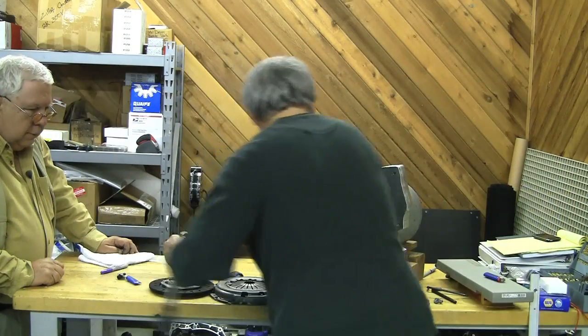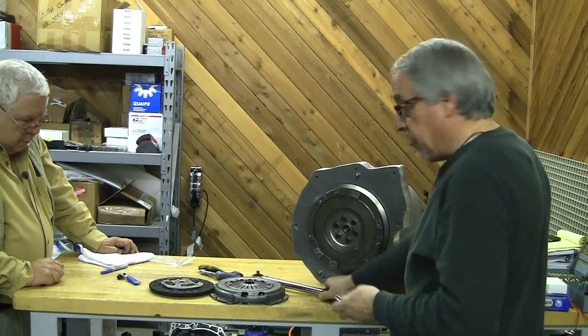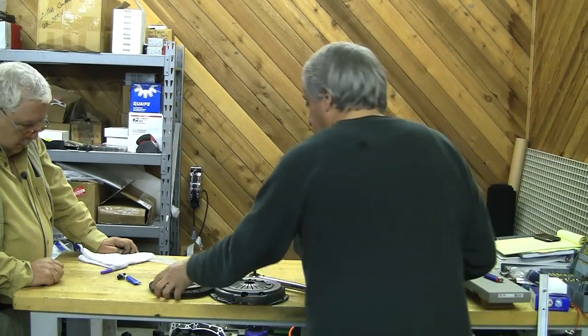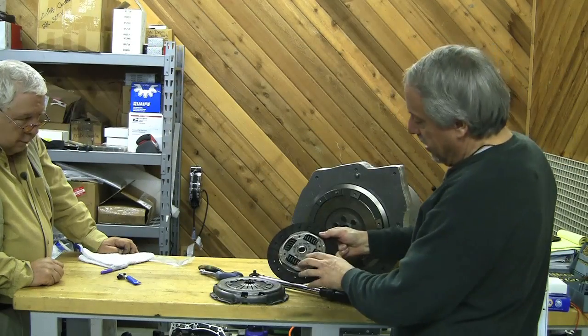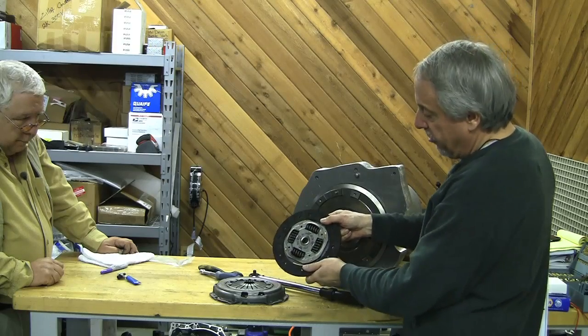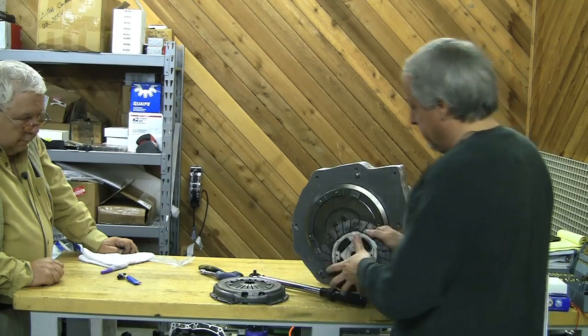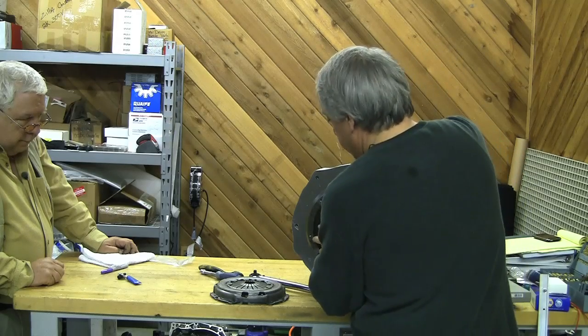We're going to torque these down. The spec calls for 21 foot-pounds. But first we've got to get this in. As you can see here, there is a marking on here that says 'this side toward gearbox.' So that's how we know which way this clutch disc goes.